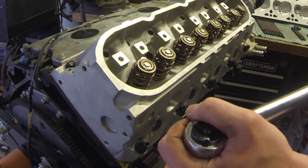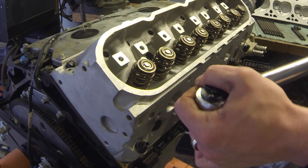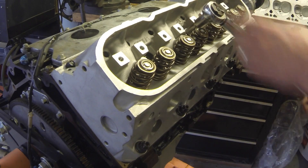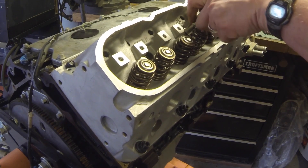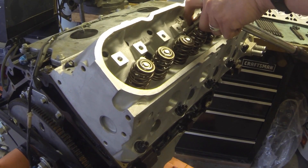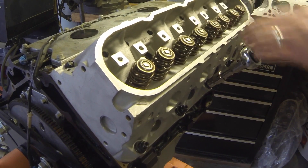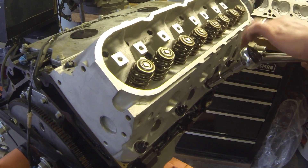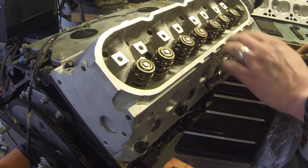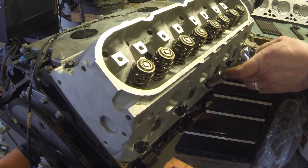First I set the torque wrench to 30 pounds. Now at 30 — start here in the very center, this is number one where we start torquing. The pattern goes one through ten. What it's doing as we're tightening the head down is spreading the pressure outwards — that's the idea behind it.